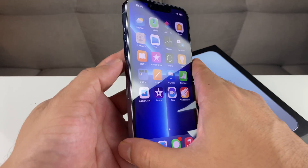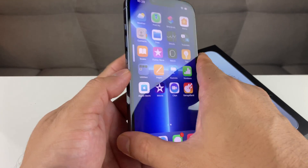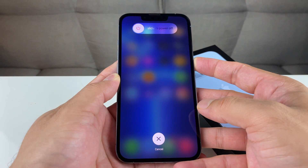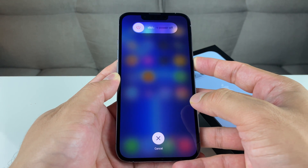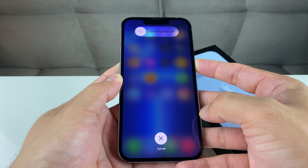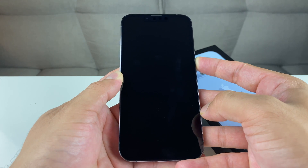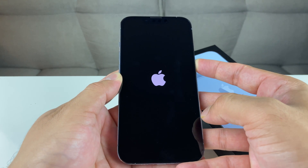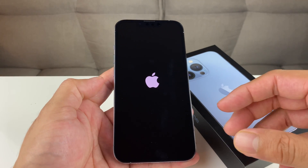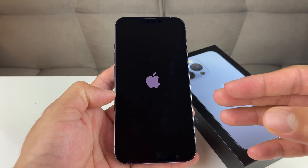So showing you guys in real time here — we're going to press and release quickly the volume up button, then the volume down button, and then hold the side button. As you can see, we're holding the side button but not doing anything — we're not going to slide to power off. We're just going to wait until we see the Apple logo, and then we let go of that side button. And now it should hopefully fix any minor issues that you have.